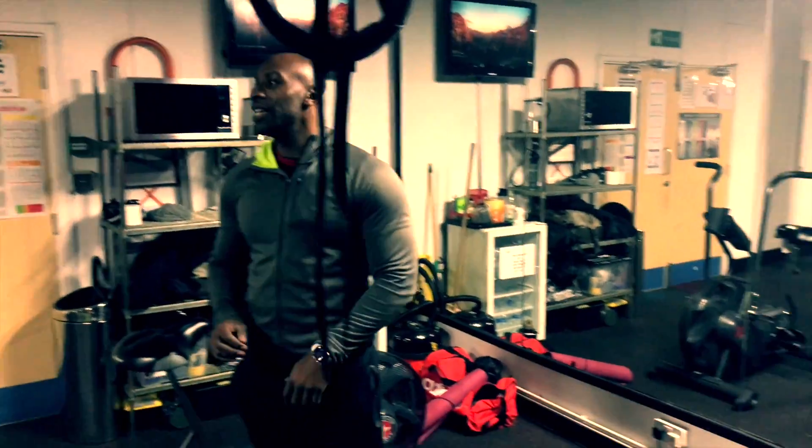Alright, let's talk about functional movement, okay? Functional movement in this workout, and strength.